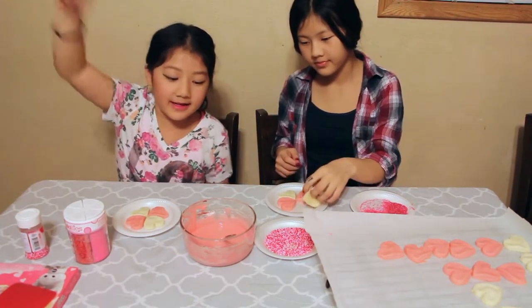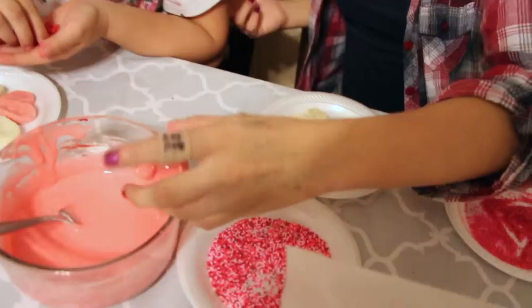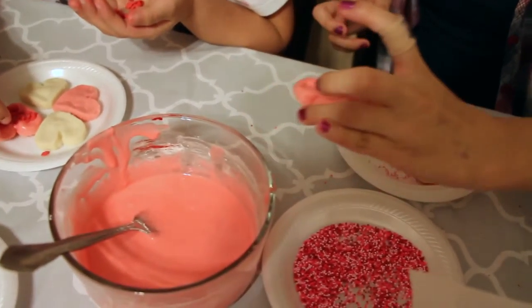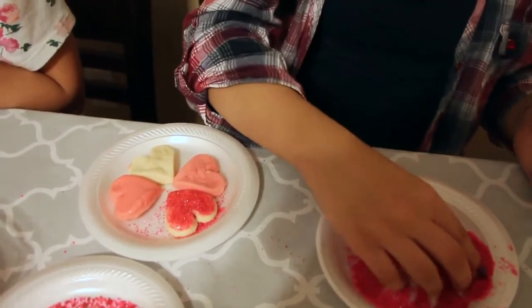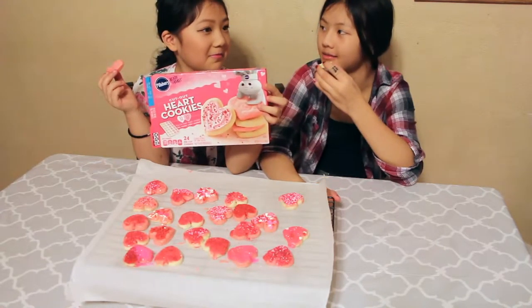So we are going to decorate our cookies now since they've cooled down. We only have four right now — we're going to use the others in a little bit. I am dipping my cookie into the frosting and I have to tap it to let it set. Then I'm going to put sprinkles on my cookie. I put one of the hearts into the frosting like this — and then I wait until it sets or just smooth it on the side.